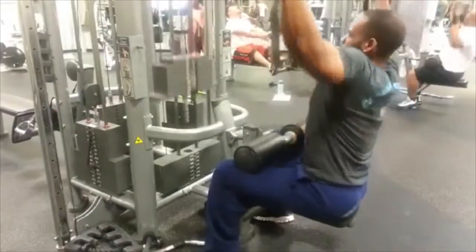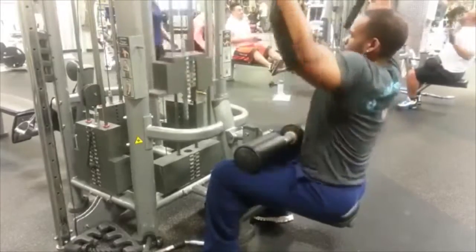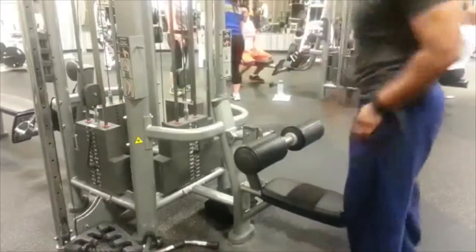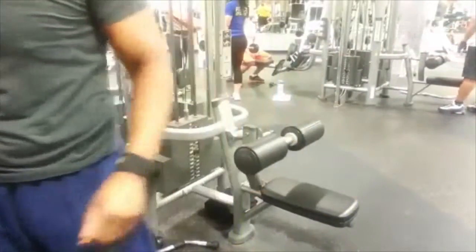Next we go to pull-down. Keeping good form, guys — we don't want you to get hurt. Keep your form as good as possible. Here I'm getting some good clean reps with the pull-down. We did about four sets, we went as heavy as possible, and we kept the reps at least eight.